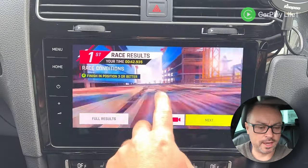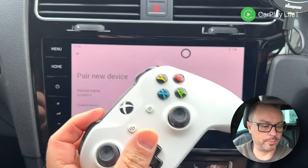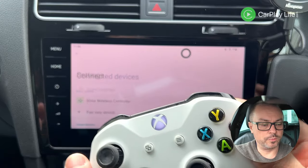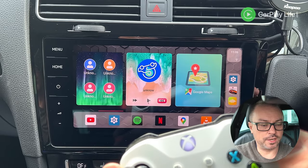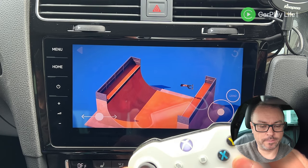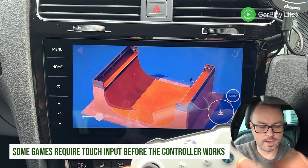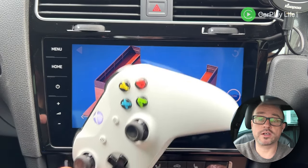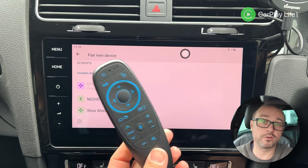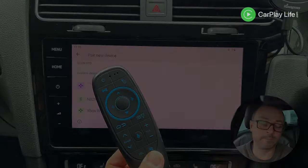Testing Bluetooth controller support with an Xbox controller. Going into Bluetooth settings, pairing a new device, holding the button to get into pairing mode — it showed up and connected. You can use the sticks to navigate the menus. That works perfectly, and the same could be done with a Bluetooth remote for those without a touch screen CarPlay system.